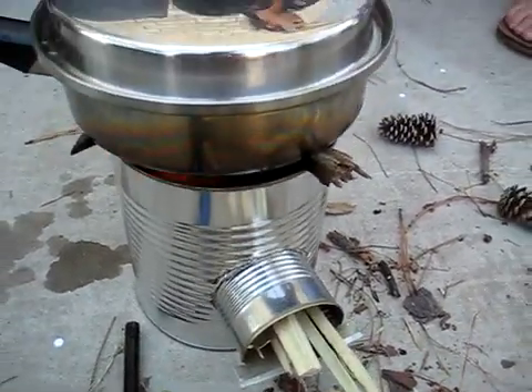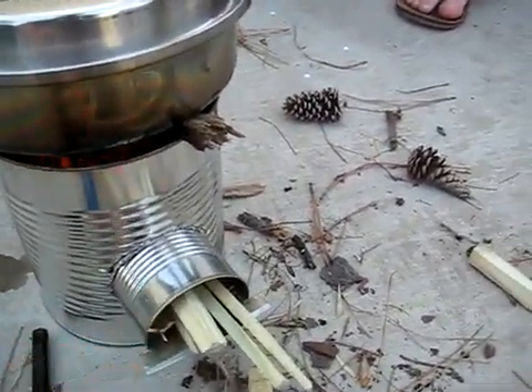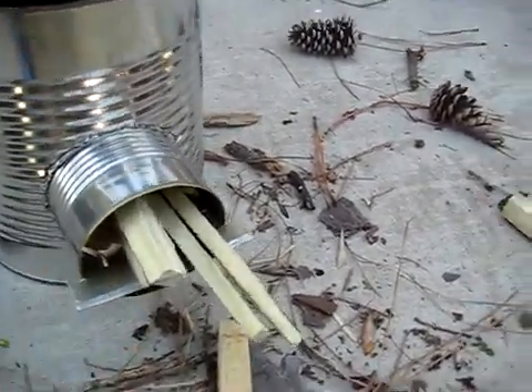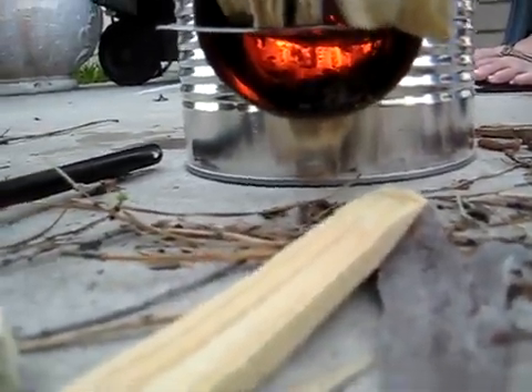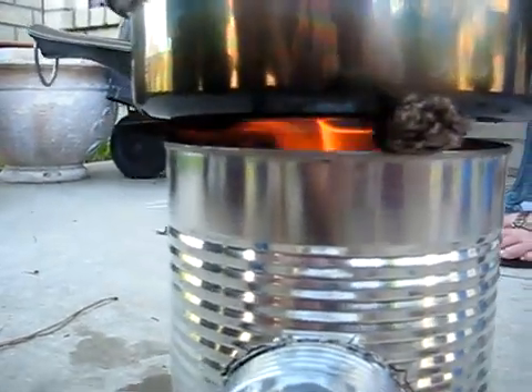What we used is a number 10 can right here, and we've got four of these smaller size cans. We used one of them as a platform. The wood goes on top and below is where the air goes in. You can see how hot it is in there and how good of a flame we have.